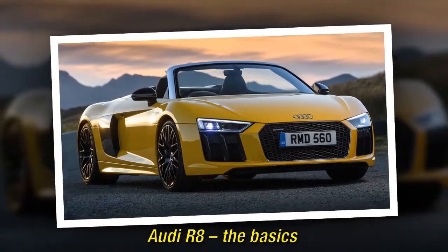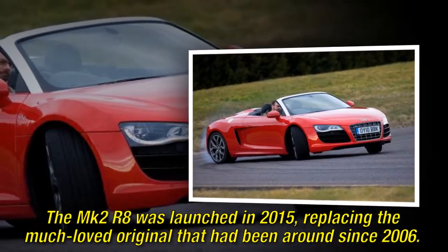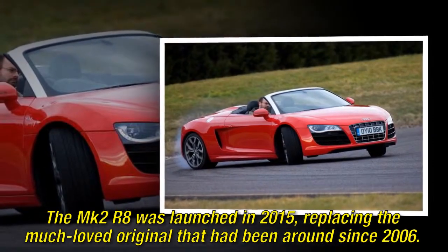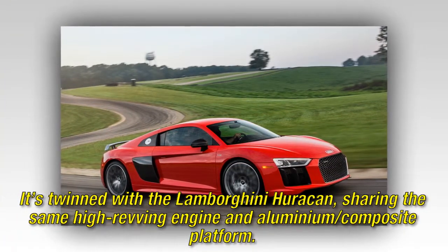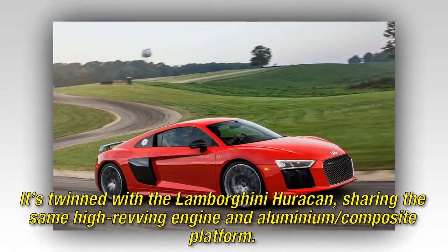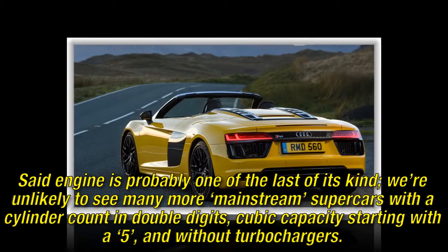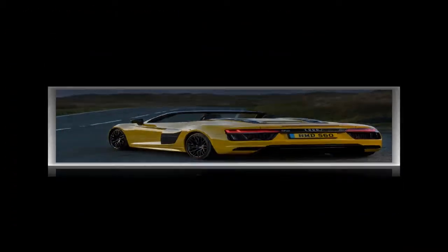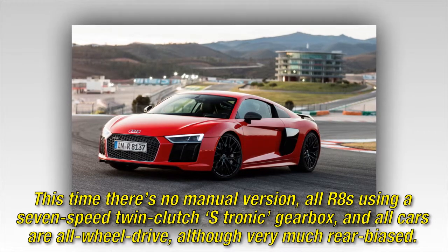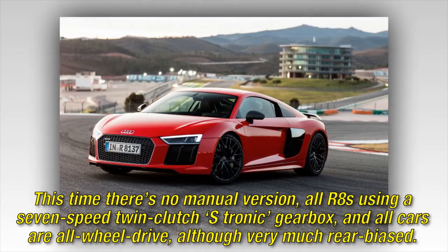Audi R8 — the basics. The MK2 R8 was launched in 2015, replacing the much-loved original that had been around since 2006. It's twinned with the Lamborghini Huracán, sharing the same high-revving engine and aluminium/composite platform. That engine is probably one of the last of its kind — we're unlikely to see many more mainstream supercars with a cylinder count in double digits, cubic capacity starting with a 5, and without turbochargers. There's no manual version; all R8s use a 7-speed twin-clutch S Tronic gearbox, and all cars are all-wheel drive, although very much rear-biased.